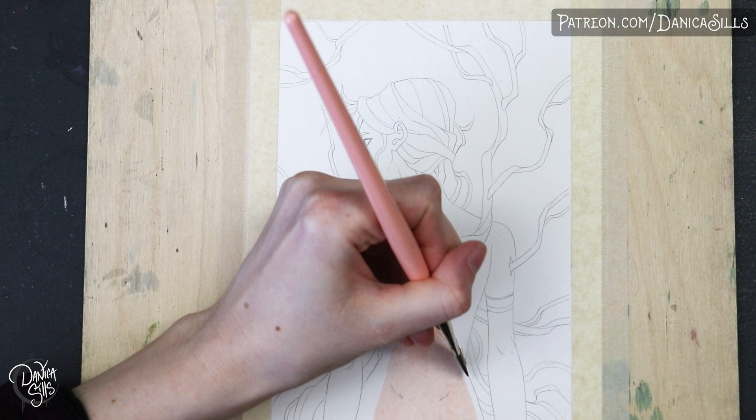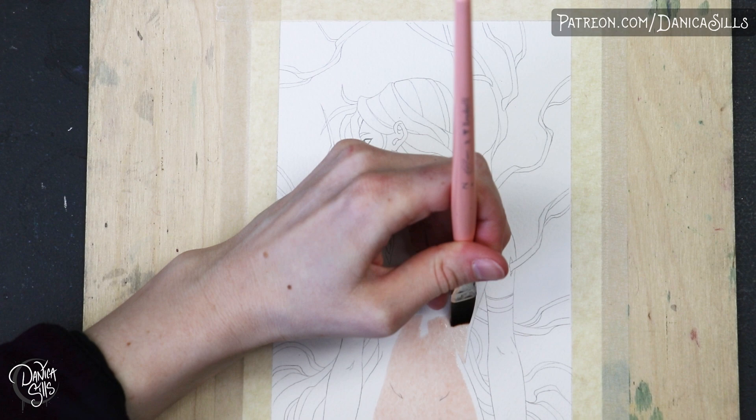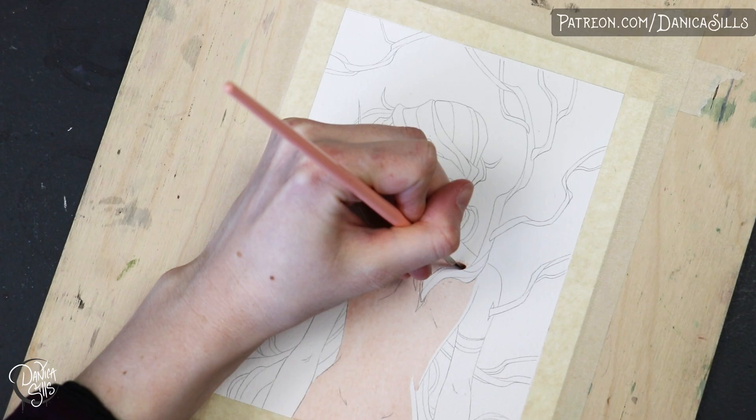I do have a quick announcement: this painting is part of the citrine tier package. I love how it turned out and I love how she looks with the exclusive postcard and the other print that will also be in this package. So if you'd like to have all three of these prints mailed right to your door plus a sticker, make sure to sign up for the citrine tier on my Patreon before February 28th. If you'd like just the postcard, you can sign up for the malachite tier — that's $10. There's a link down in the description.